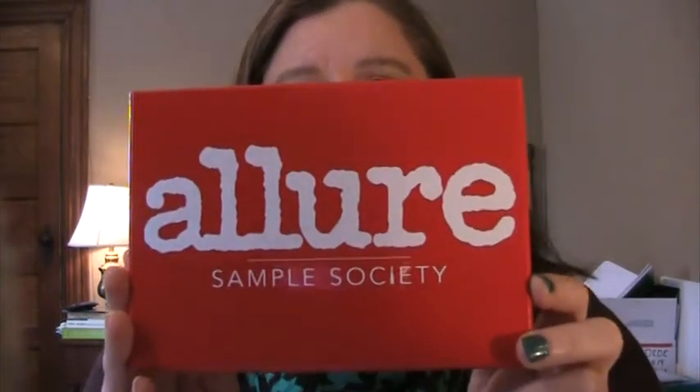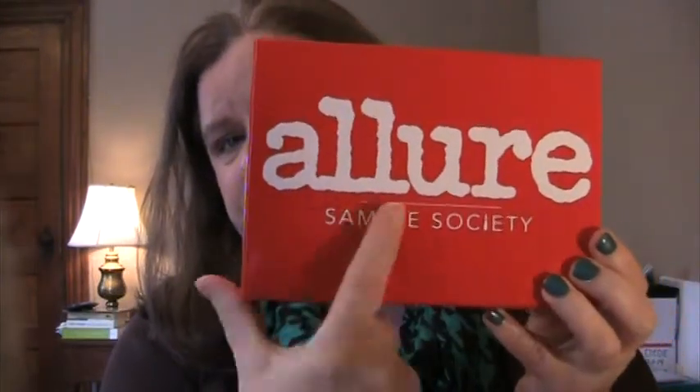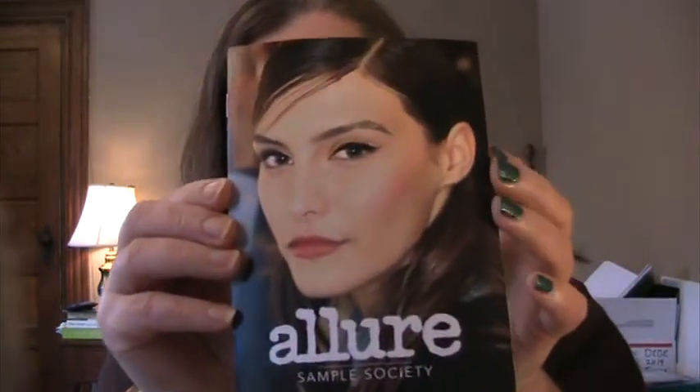Allure Sample Society. This is a box of samples, and it comes with a guide on said samples.